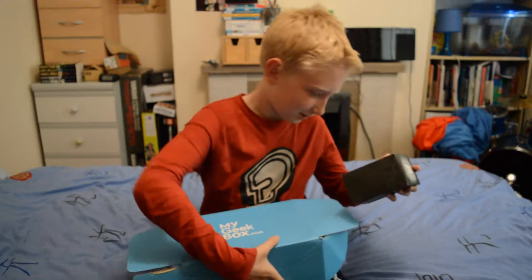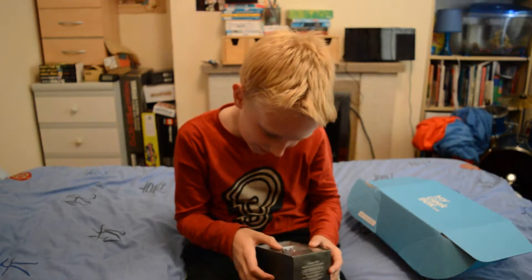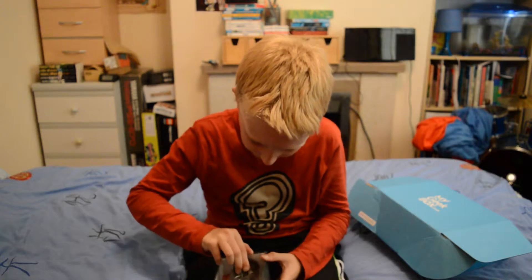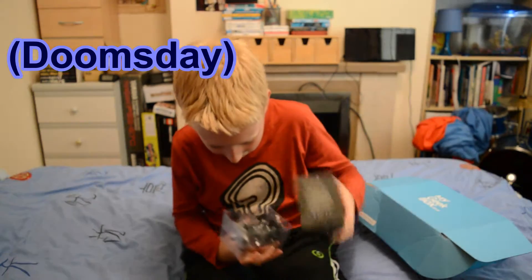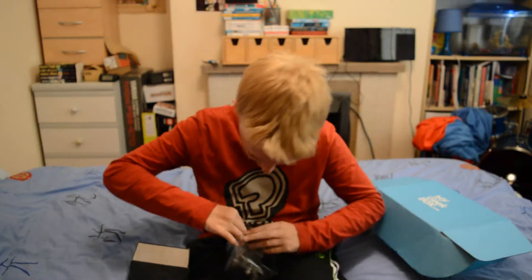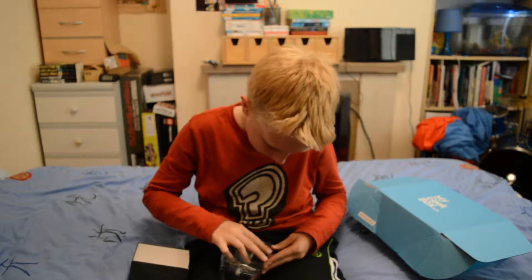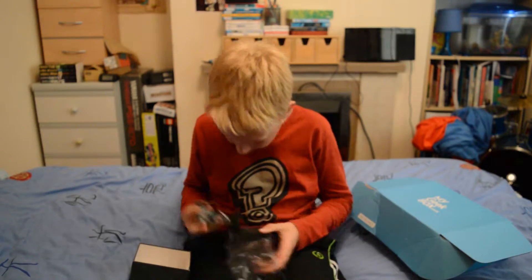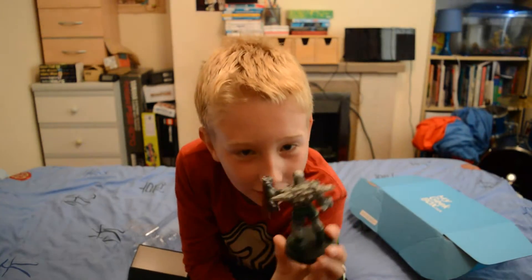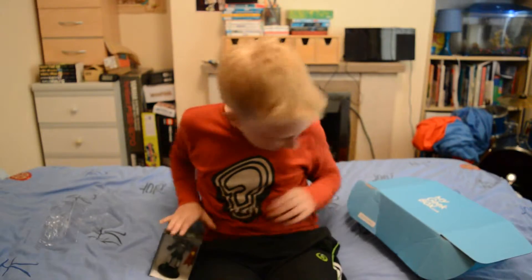I pull something out — I don't know what this is at first. It looks like somebody killing Superman, like one of Superman's enemies. I'm not very good with Superman so I don't really know his enemies, but I really like watching the films. Look at that — it's got a nice little stand too, it's quite heavy. I like that, I might stand this up somewhere. I'm going to keep it.